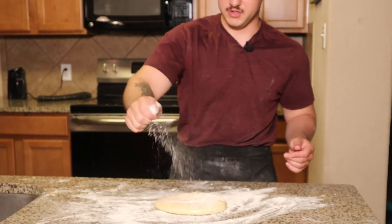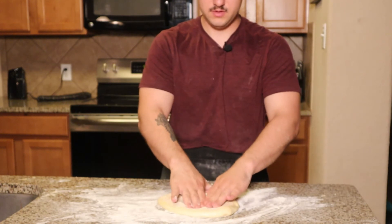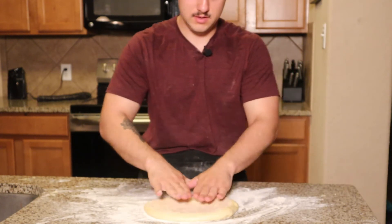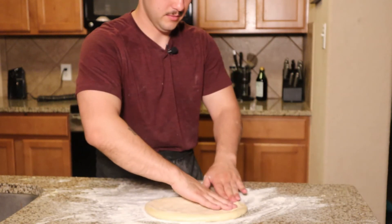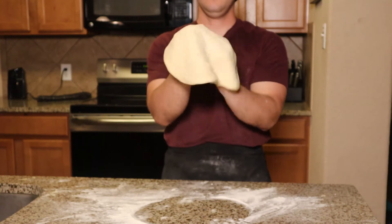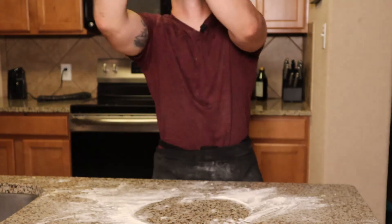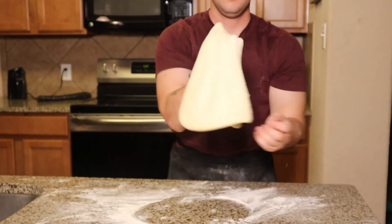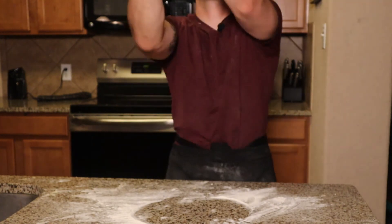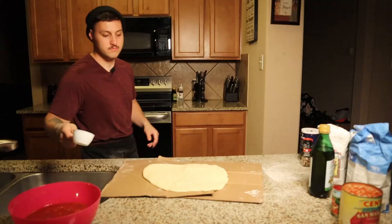Now with the sauce out of the way, we're going to start stretching our dough. I'm starting off by working the air in the dough out towards the edges to start forming our crust. Once I'm happy with that, I use the backs of my knuckles to pick up the pizza and let gravity stretch it, then give it a little toss. The centrifugal force is supposed to yield a rounder pizza, but honestly I just do it because it's fun — and just like that, after a couple of throws, our dough is ready to go.